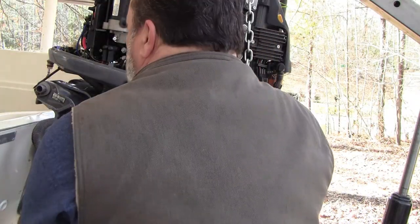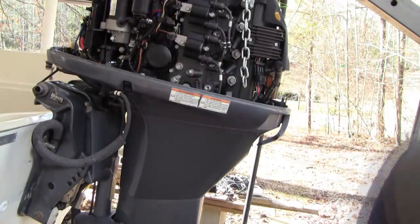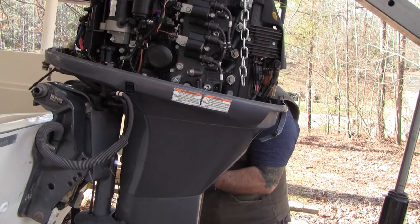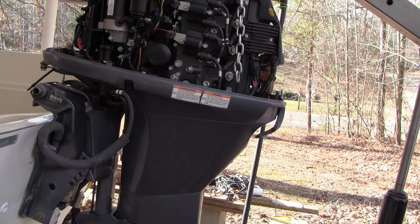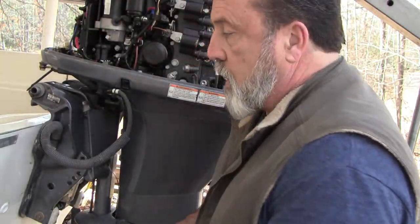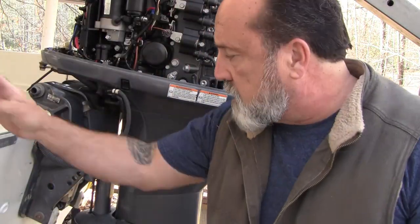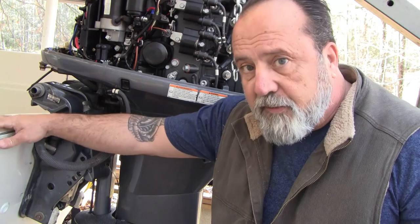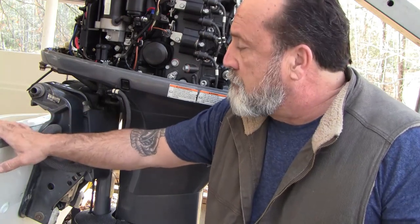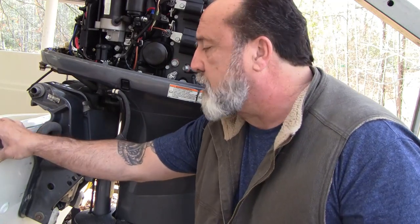I'm not going to crank down on these; I'm just going to get it down enough that it's flush. Ultimately when I mount this, the torque is going to be 35 foot-pounds — it's an aluminum transom, basically steel and aluminum versus fiberglass, so 35 to 50 seems to be the spec. I'm going to go 35, see what it looks like, and take it from there.